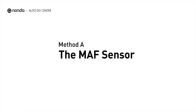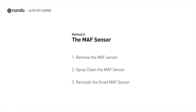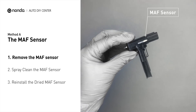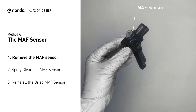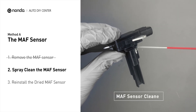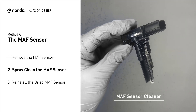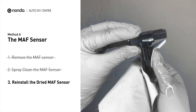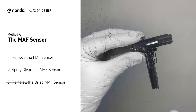Method A: MAF sensor. MAF sensors are located between the air filter and the throttle body. Carefully remove the MAF sensor from your car and do a quick inspection around. The wire inside often gets dirty and needs to be cleaned. Spray the MAF sensor cleaner onto the wire perpendicularly to the ground so that it won't damage the MAF sensor. Reinstall the MAF sensor back in the car after it gets dry.